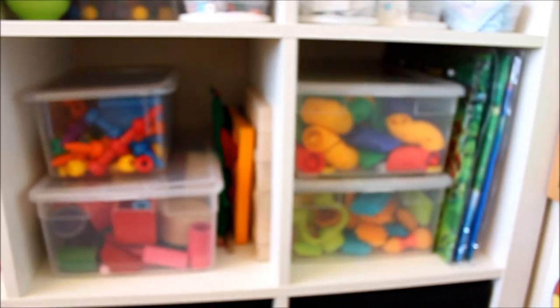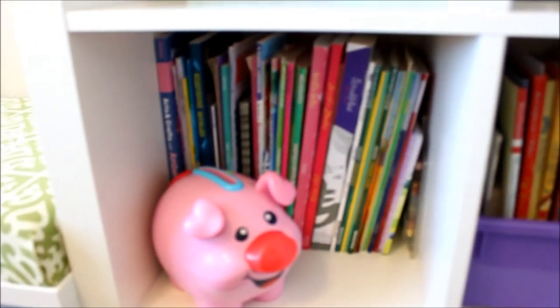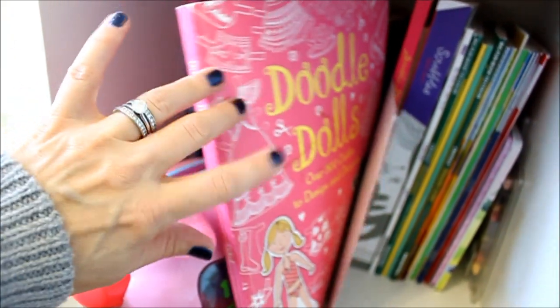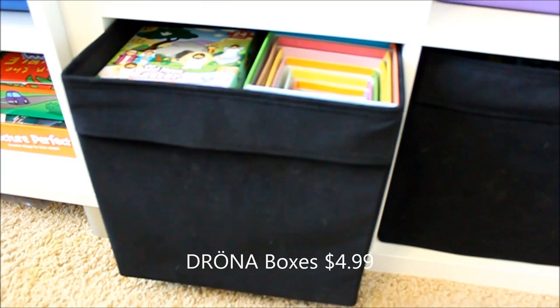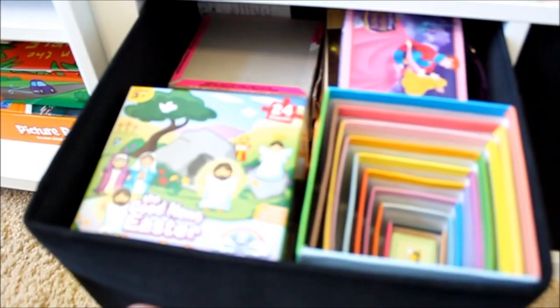The next row down has some more clear bins with bigger items. And then over here are our coloring books — they're called Doodle Dolls and they have dinosaur ones for boys and others. They're great coloring books, kind of partially drawn so the kids can color them in and finish the drawing. And then in the bottom section are these Ikea bins — I think they're like $4 a piece — and they're humongous. They hold all of our puzzles, blocks, and all kinds of stuff like that.